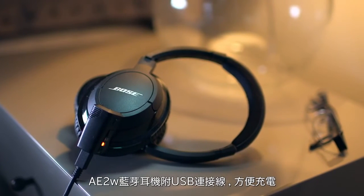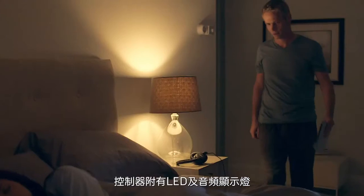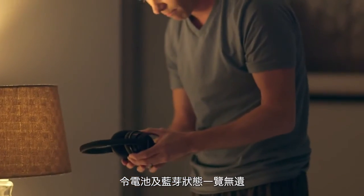AE2W Bluetooth headphones recharge easily with the included USB cable, and LED and audio indicators provide power, battery life, and Bluetooth status at a glance.